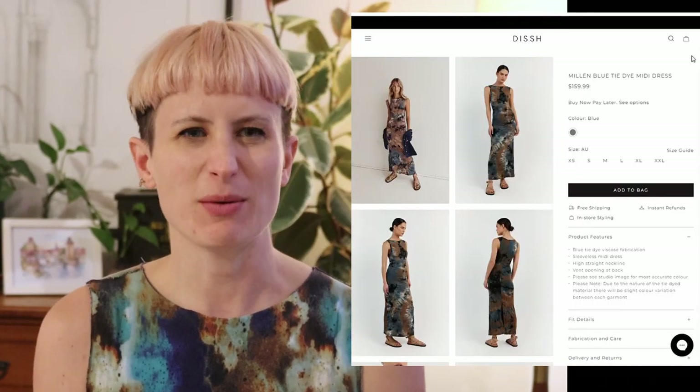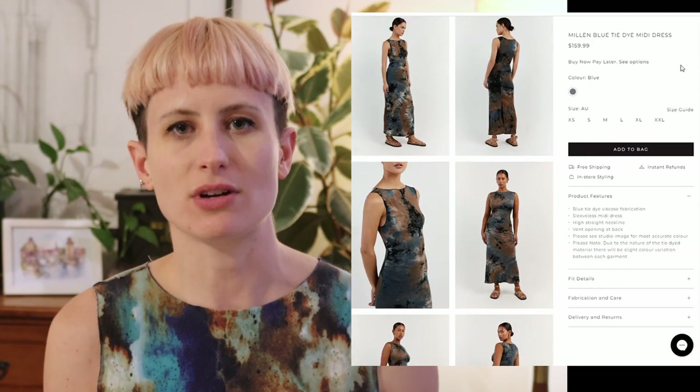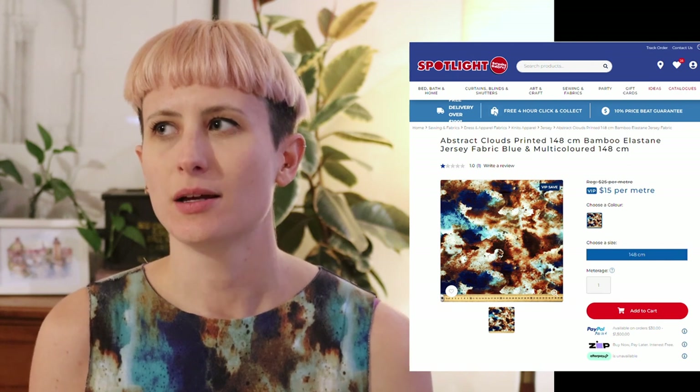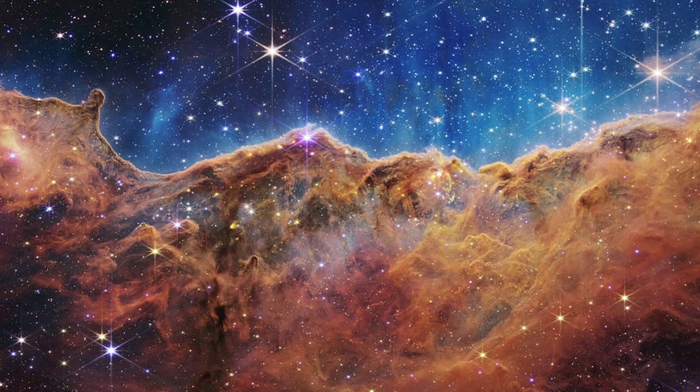I looked up the description of the item I was advertised — this dress from Dish. I feel like it suited my style and I didn't really want to pay for it because it seemed pretty straightforward. So I went to Trusty Spotlight and found this jersey print fabric in a similar sort of style. It's not as bluey-brown; it's more like a galaxy vibe — it reminds me of those really high definition images from that new telescope thing.